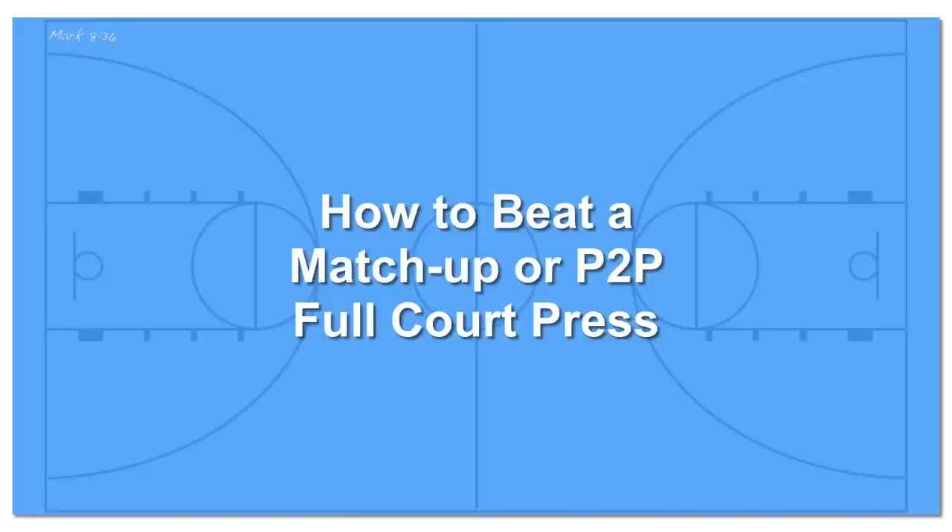Hey everyone, in this video we're going to go over how to beat a matchup or person-to-person full-court press, so stay tuned.